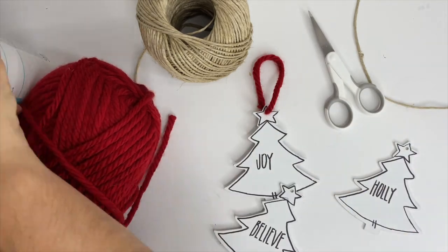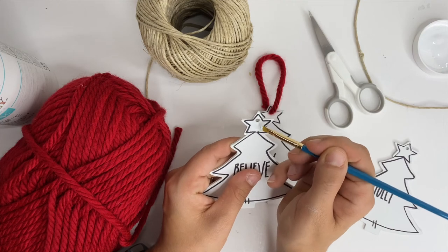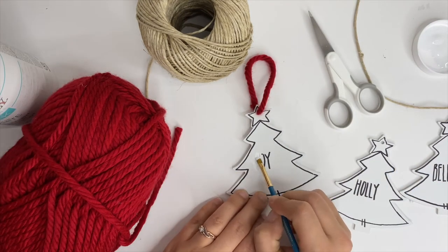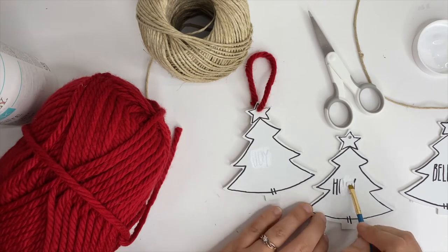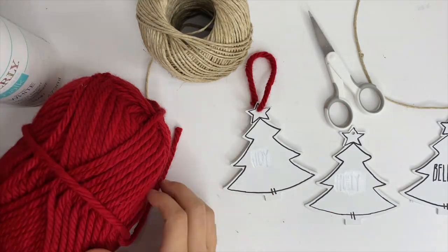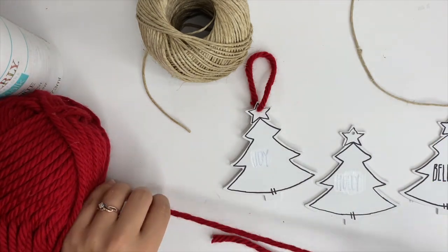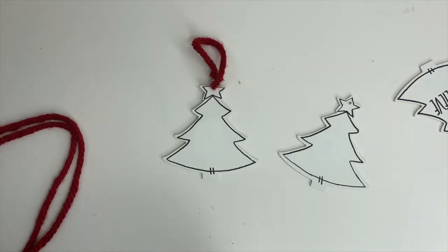After doing the second coat on top of that star, I decided to go ahead and fix Joy and Holly — I couldn't take it anymore. But you're not going to have to do this step because you're going to listen to me and you won't make that same mistake. That did take me four or five coats to completely cover up that black permanent marker. But once I got it covered up, I went back in with the marker, started with the center letter and did it the correct way so everything is centered.